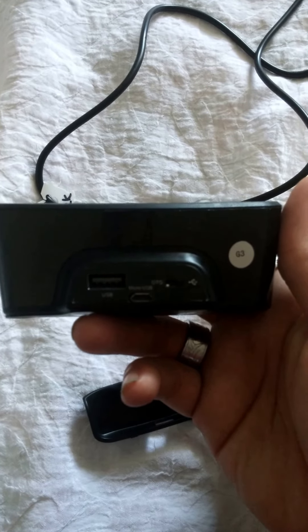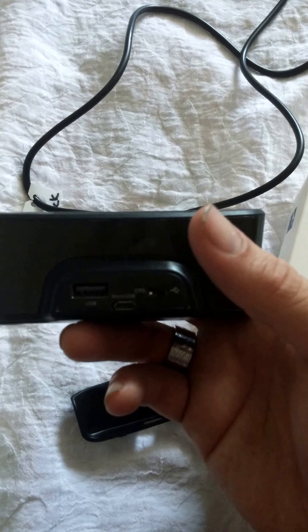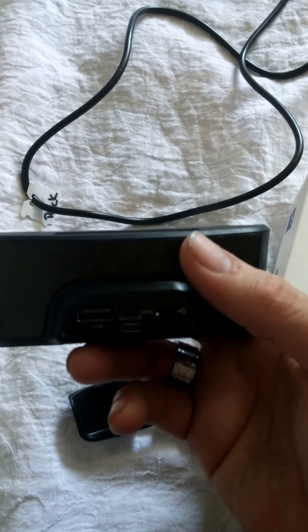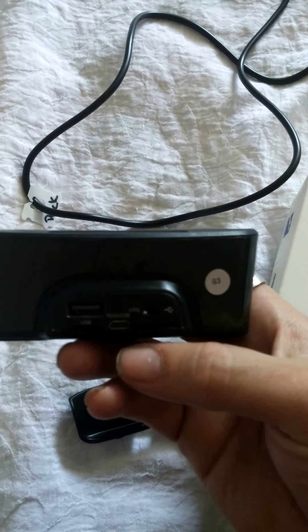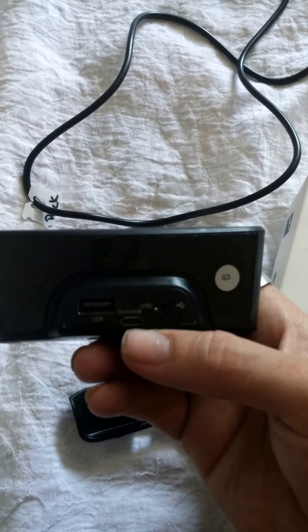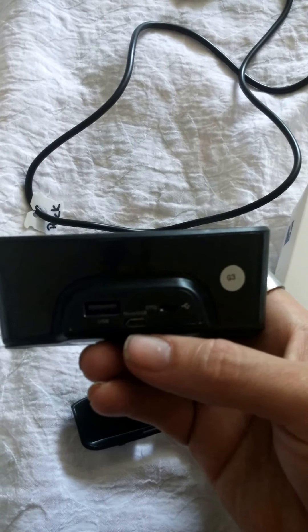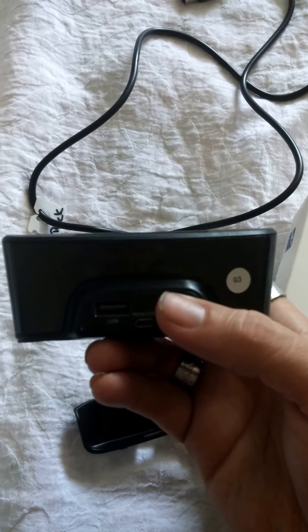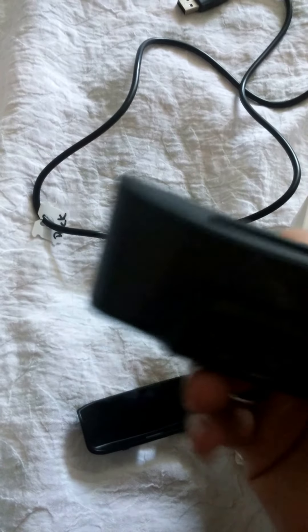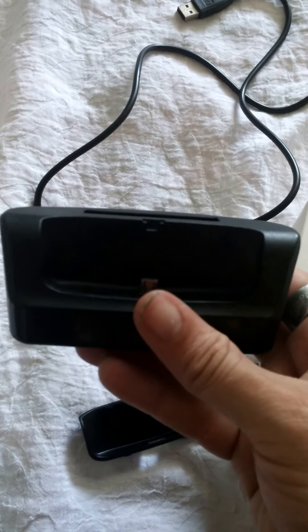It has its USB port, so you can plug something else into here and charge it as well. It also has its power cable, and its on-the-go settings, or to charge the battery or the phone.